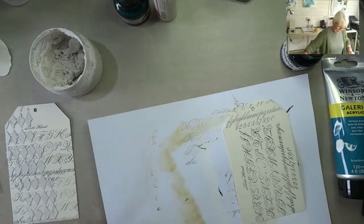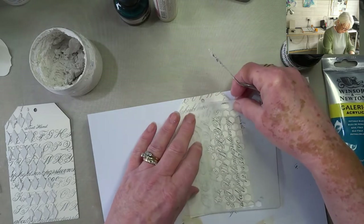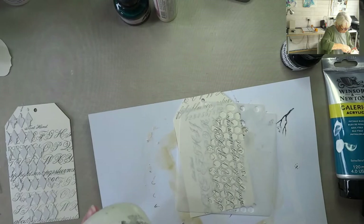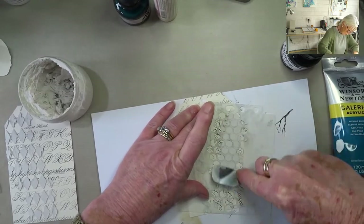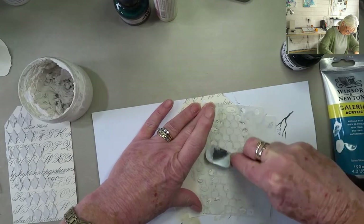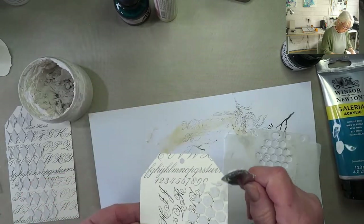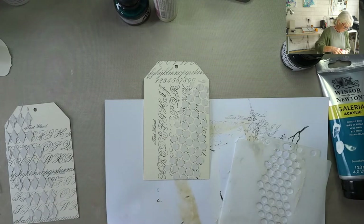The one thing to say about stencils and texture paste is you must clean your stencils off, otherwise it will dry and won't be any good for anything. Shop-bought stuff will be a lot softer than this — mine's dried out somewhat. We have the beginnings of two tags. I'm going to go and dry these, wash my stencils off, and then I will be right back.